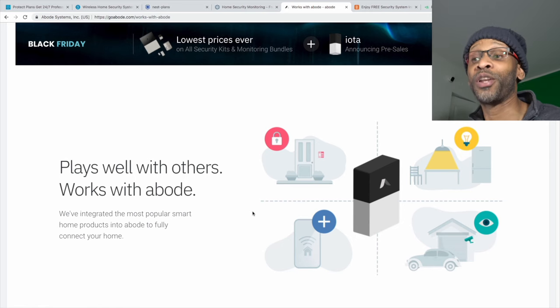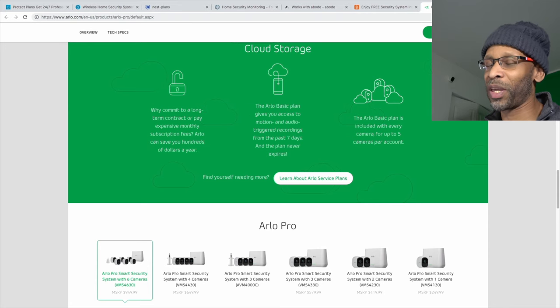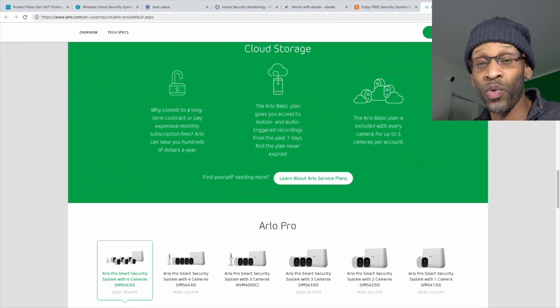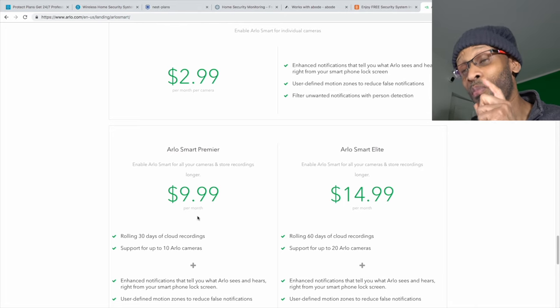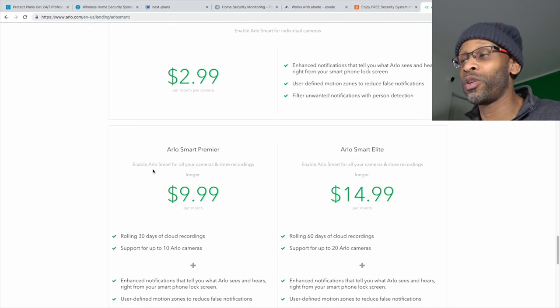The Arlo camera system is not a full alarm system on its own, even though the Arlo Pro and Pro 2's base station can trigger a siren based on motion. It doesn't work on the regular Arlo system. For cloud storage, you get seven days of recording free. If you need more than five cameras, upgrade to the $9.99/month plan covering up to 10 cameras, or $14.99/month for up to 20 cameras. There's also a month-to-month plan for one camera.